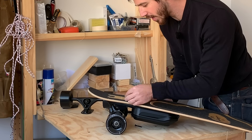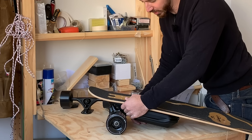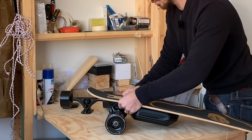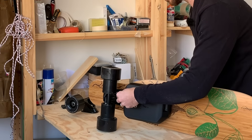And the cool thing about this fat tail deck is you actually have a couple of different options here for your wheelbase length, because you've got a few holes here where you can mount the trucks. So I'm going to go with a bit of a shorter wheelbase, and that's just going to give me a little bit tighter turning radius. And this long reach tool definitely comes in handy at this step.